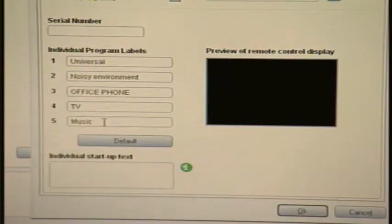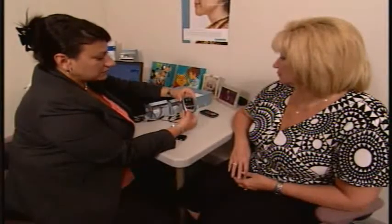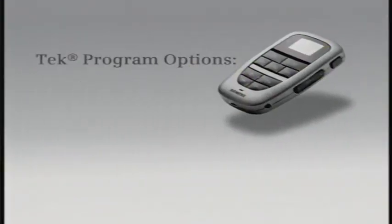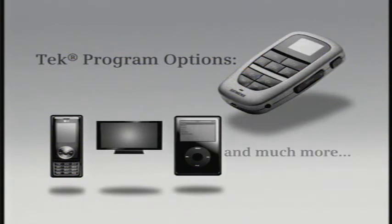In fact, tech is all about what works for you. Those pre-selected programs — you and your hearing care professional can designate the ones that suit your personal lifestyle. For example, a program for use with your cell phone, your TV, MP3 music — the list goes on. And connecting is easy.